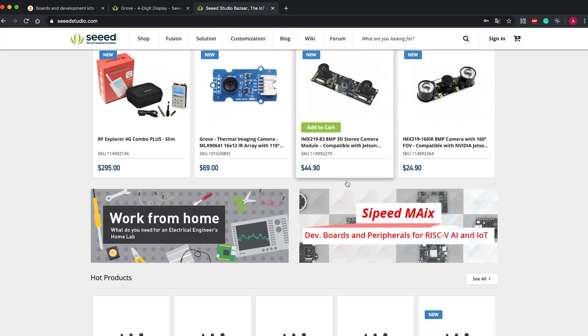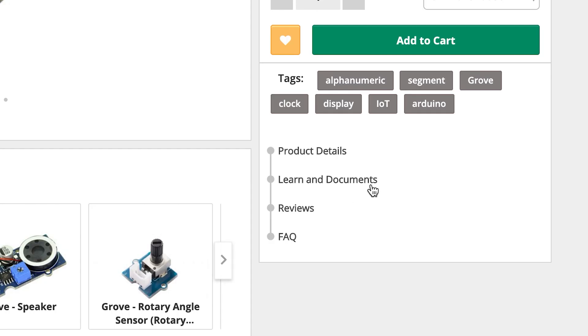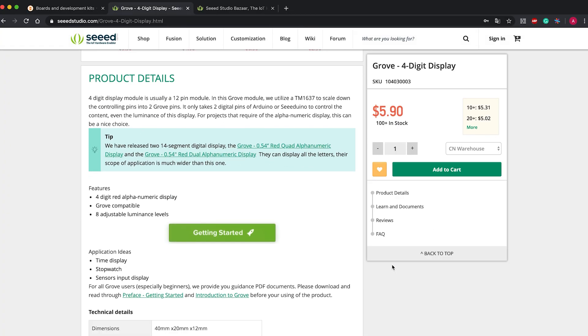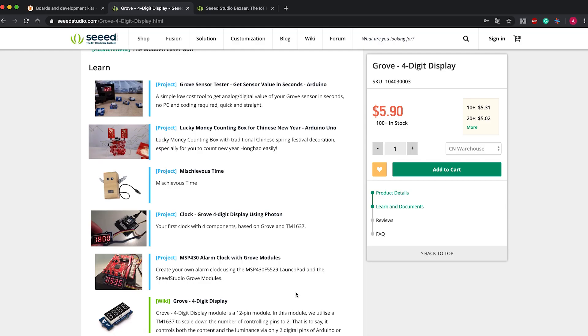Many of you may have noticed that our website, especially the Bazaar page, has been upgraded to a new version. I hope you've been having a more pleasant experience when shopping on our Bazaar. Through the last two weeks, we keep integrating and adding more projects to the product pages under the Learn and Documents columns. We hope this will give you more instructions and inspiration when using our products. If you're making interesting projects with Seeed's products, welcome to share them by replying with project links under this video, at Seeed Studio on Twitter, or writing a post on our forum.